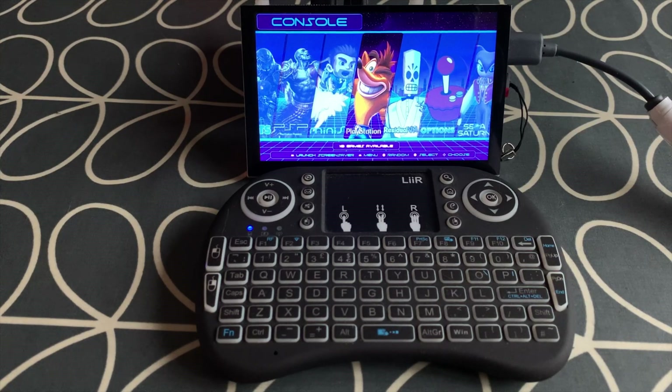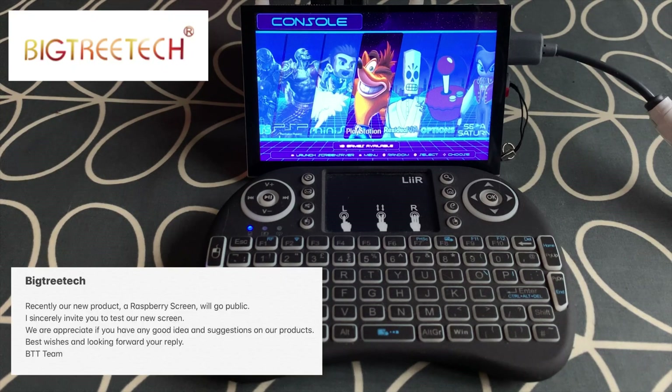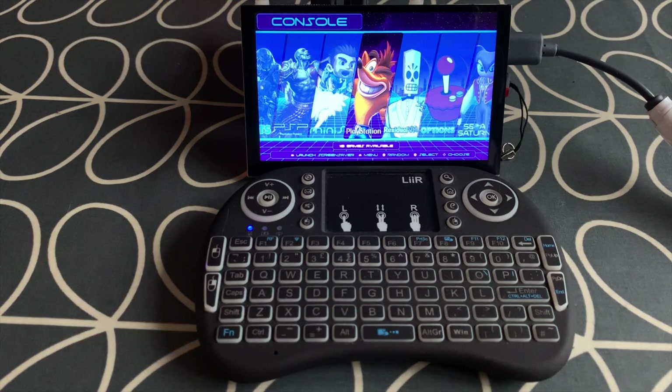This is a 5-inch 800 by 480 touchscreen which has been sent to me by BigTreeTech. They reached out in an email saying: 'Recently our new product, a Raspberry Pi screen, will go public. I sincerely invite you to test our new screen. We would appreciate any good ideas and suggestions on our products.'